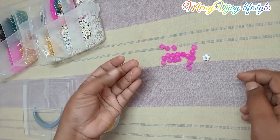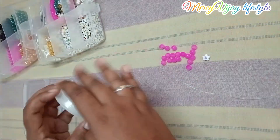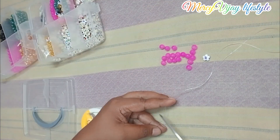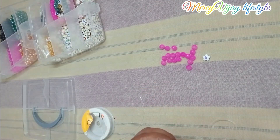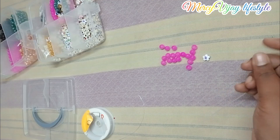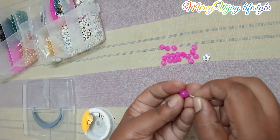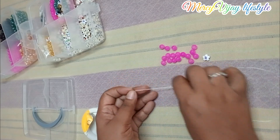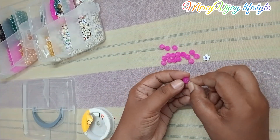Then, we will use the beads. The beads are loose in the same way. We will use the beads.